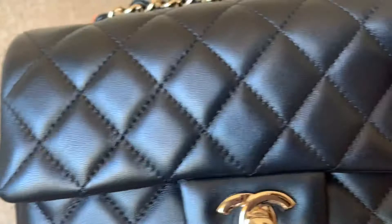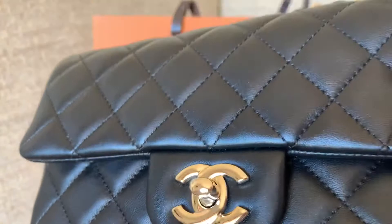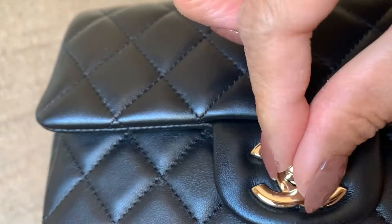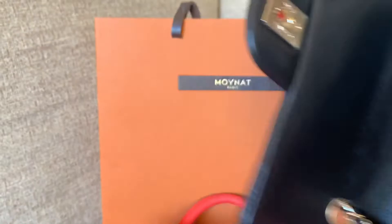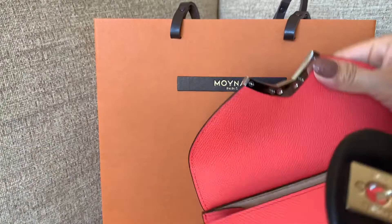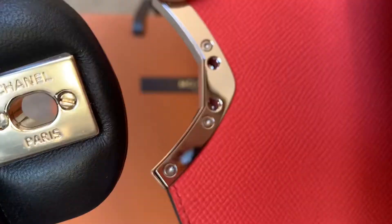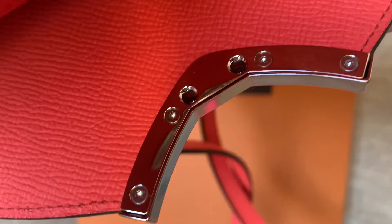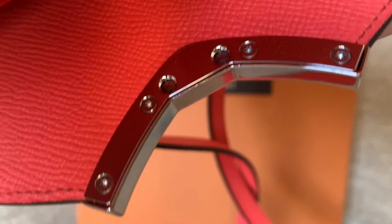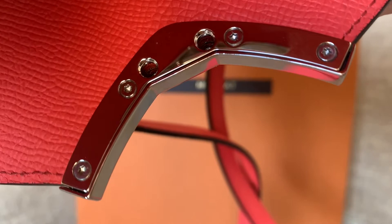The strap is also adjustable so you can fit it how you like. All the hardware on the Moana is made of real palladium — even the ones on the handle. The hardware on the Chanel is 24-karat gold plating on regular metal, and the strap is not detachable. To open the Chanel bag you twist it and open it this way, and it has the logo inside. A big difference is that Chanel's closure is one single piece of metal, whereas Moana's four screws are separate and individually installed.